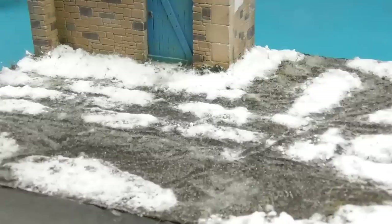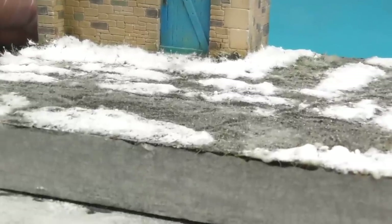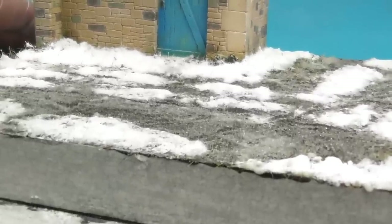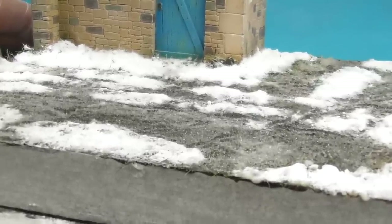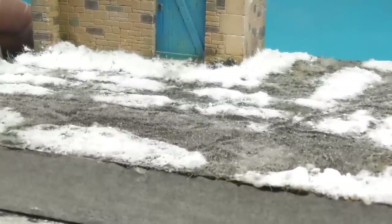Once I've tapped off the excess and the Wet Effects are allowed to dry, we get this lovely frosty effect. I was really impressed by how that came out — I didn't realise it would actually fluff up and look like ice crystals. A very cool way of creating frost and ice.